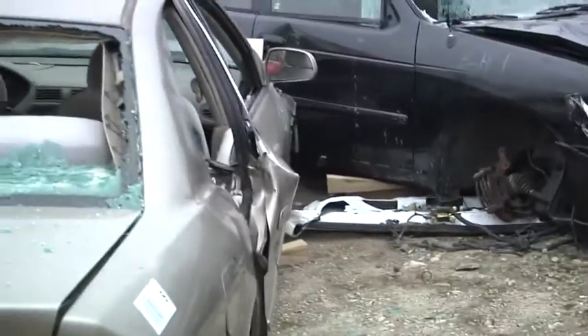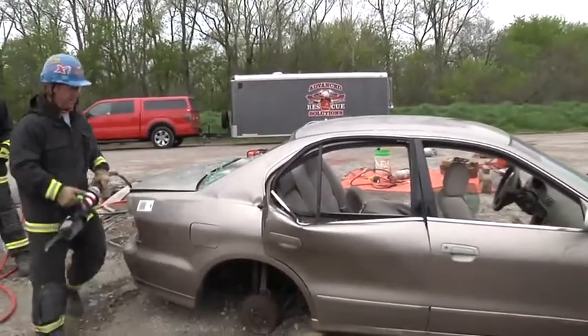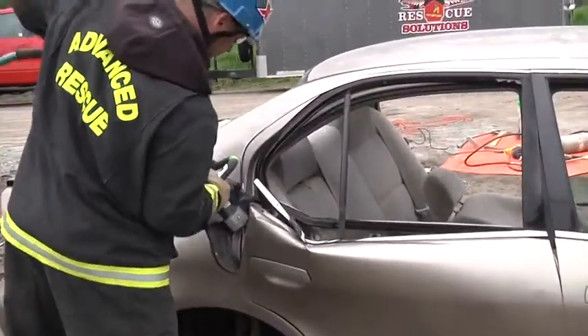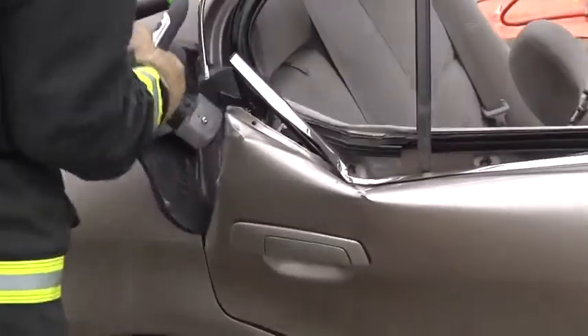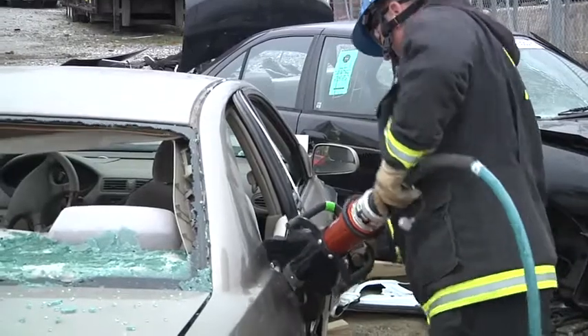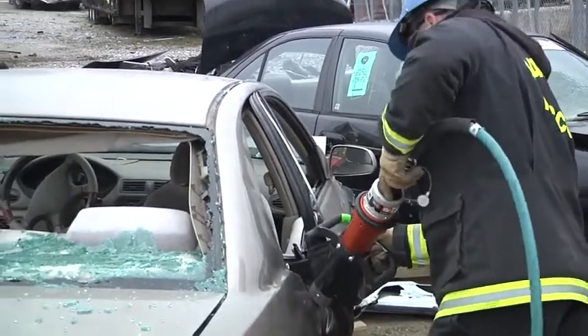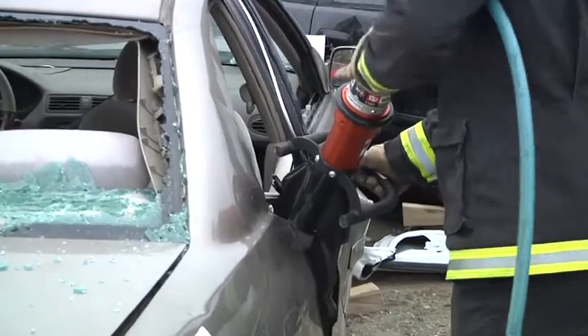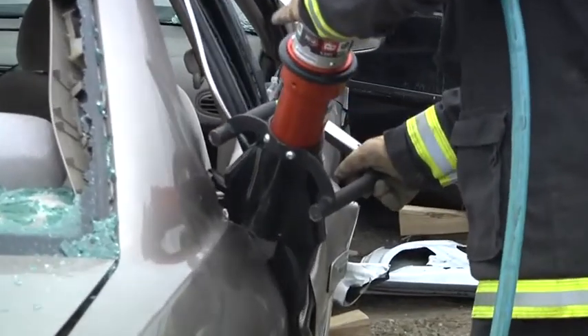At the point in time that it starts to spread, simply call for the cutters to come in and cut the Nader pin. We have a set of tools that are capable of cutting the Nader pin in almost every manufacturer that you have now. Allowing the spreaders to continue to spread would do nothing more than rip the metal apart. Having the cutters come in and cut puts them in the proper position.